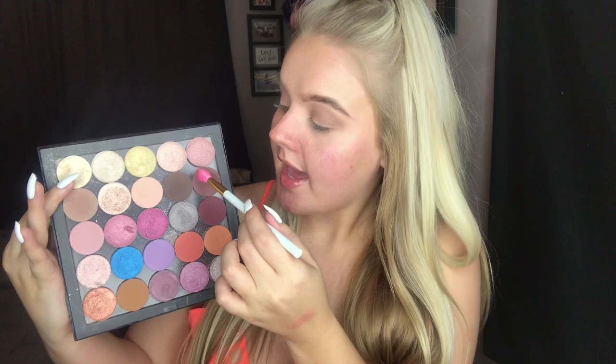Now we're jumping into the eyes. I'm going to use the 25 palette from Younique — I finally filled it up. I'm going in first with a shade called Nimble, which I use as my transition shade most days because it's just all-around perfect, popping it into the crease. Then I'm going in with a shade called Non-Cynical, focusing it on the outer V to start deepening it up.